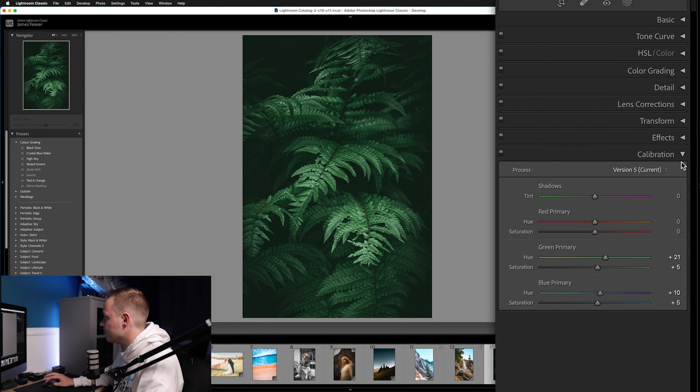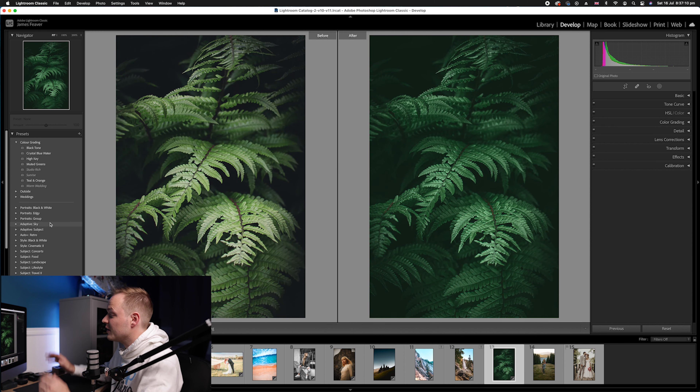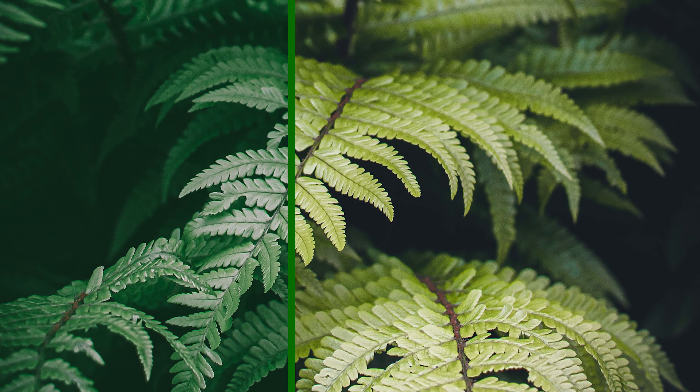Now let's do the before and after. Using the backslash key to toggle, or using the split view, you can see the before on the left and the after on the right — it creates this beautiful muted green look. If you want, you can save this as a preset. There's a linked video showing how to create presets in Lightroom and Photoshop. Here is the before and here is the after — make sure to comment below and like the video if this tutorial worked for you!